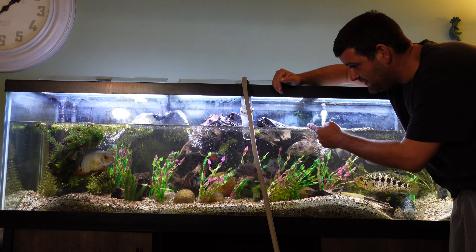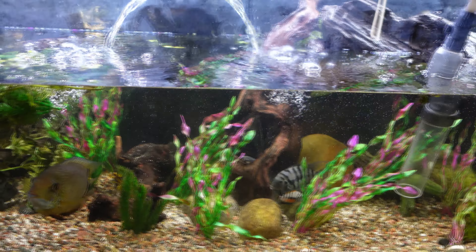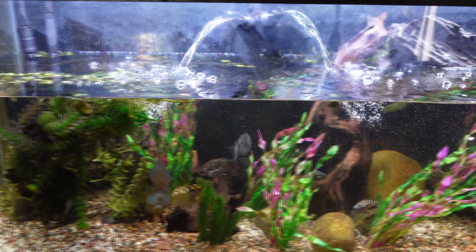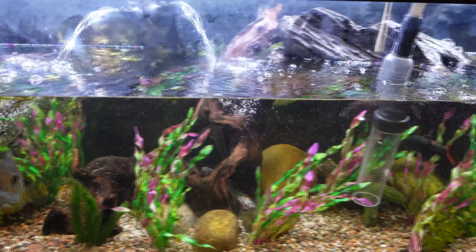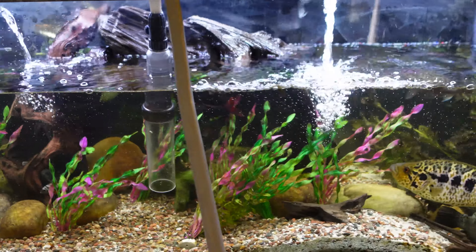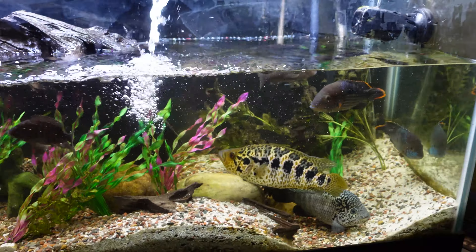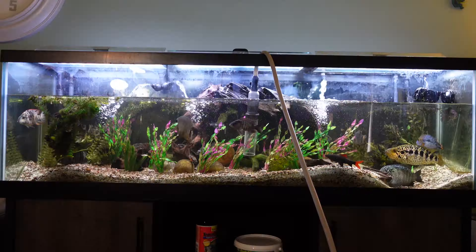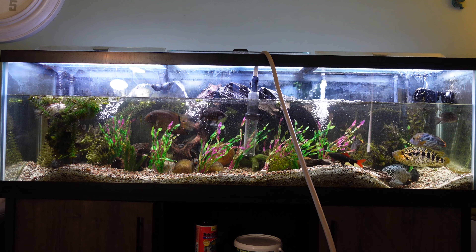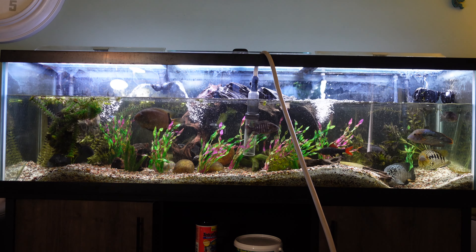We're about 15 minutes into draining and we've already got a good chunk of the water out. I'm going to drain it to about 30% this time — not a full 50% — so I don't have to turn off all my filters and heaters. I'm pretty happy with that water level, so now I'll show you how we go about filling this tank back up with the Python hose.